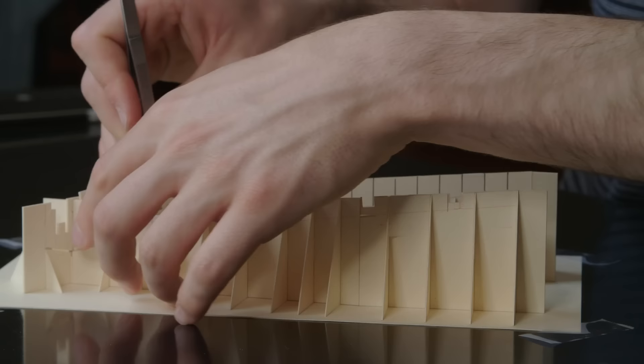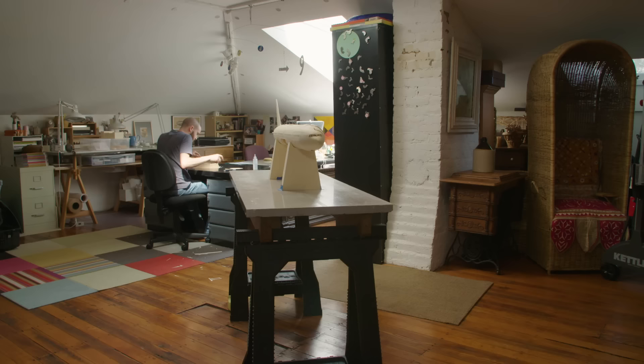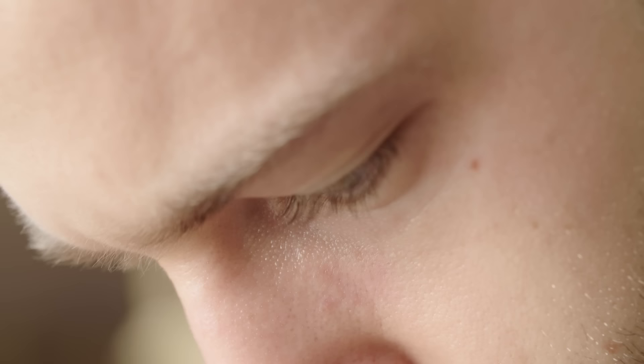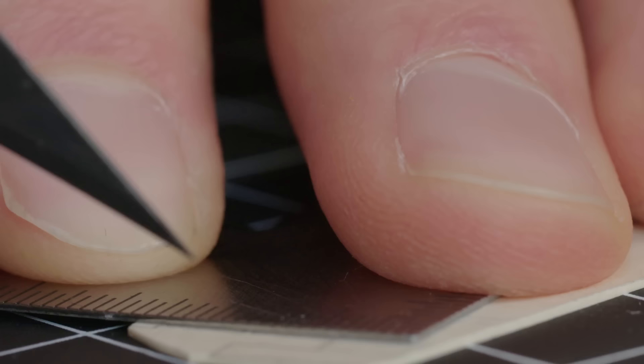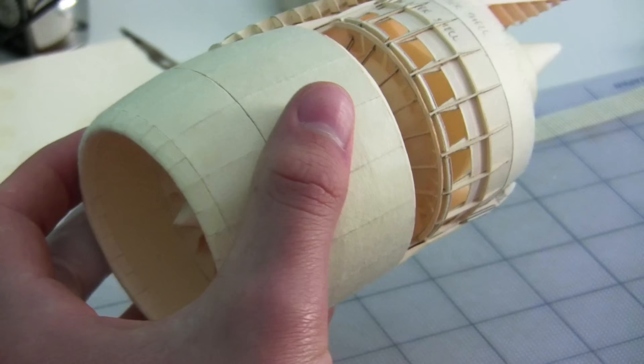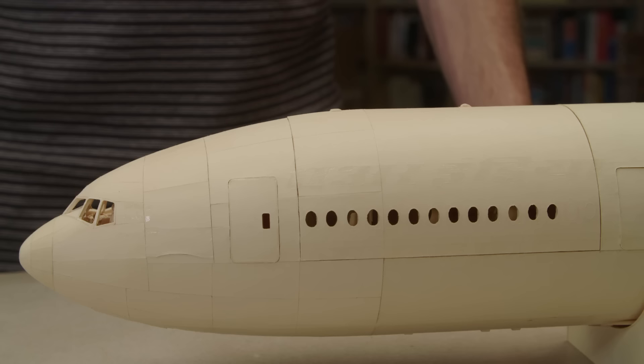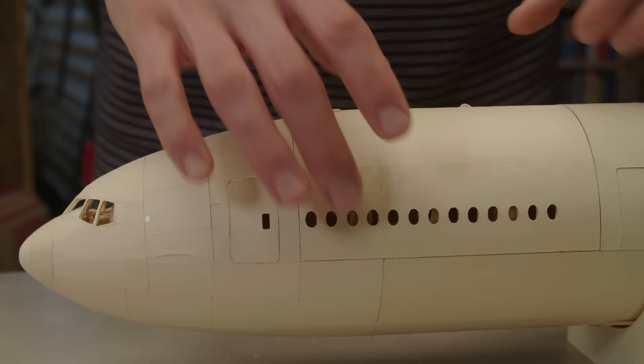I've mainly done this project because I really enjoy the sense of calm and meditation that it brings when I get into the building process. The most satisfying thing is to look at pictures of the actual plane, transform that into your own plans, and then see it come together in paper. That's probably the most rewarding feeling — it's kind of exhilarating when you get to the end and really see a component coming to life. That's what keeps me going.